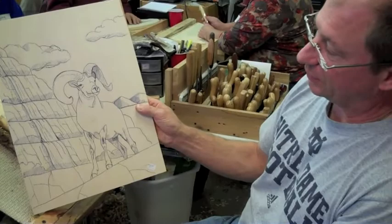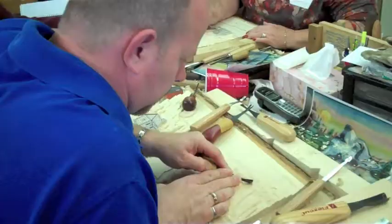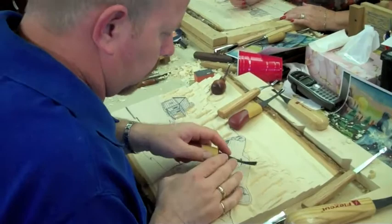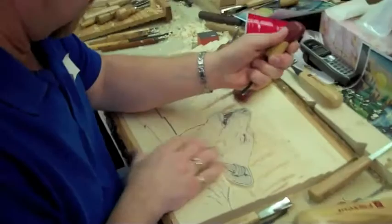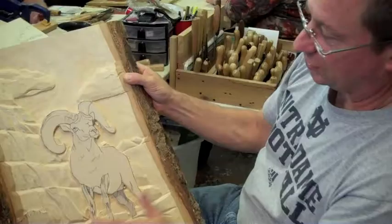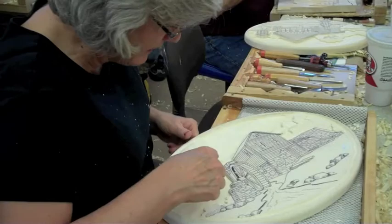What we do is we put a drawing on here, sketch it on, and then we begin carving it off. As you can see here in Day's piece, that's what it starts with. You start with the sky — he took the sky back, then he's working on his lines, and then he's going to take off his canyon in the back and push all that back before he starts working on this. He has to push all the things that need to be behind the ram before he does the ram.